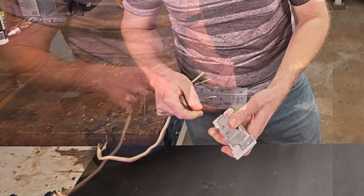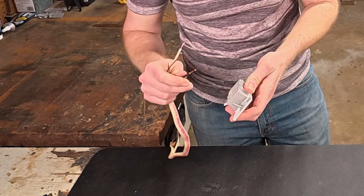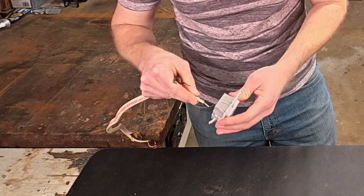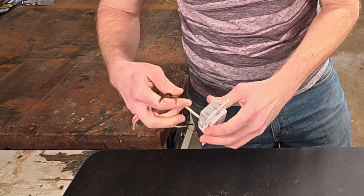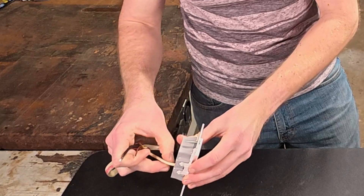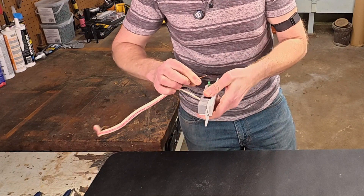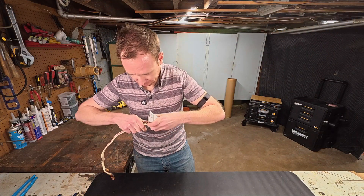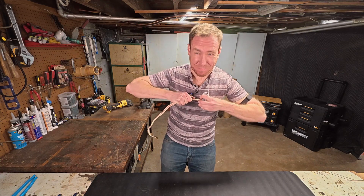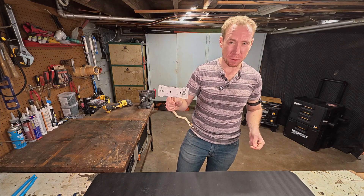So we just undo the ground, undo one of the hots, one of the neutrals. Stick the neutral in here. And that's what you want to see — you don't want to see any bare wire coming out past the plastic. Stick the hot in. It does feel pretty solid. And then the ground. I can't pull it out with just my hand. I'm going to hook it up to my vise and we'll see if I can just pull it out with strength.